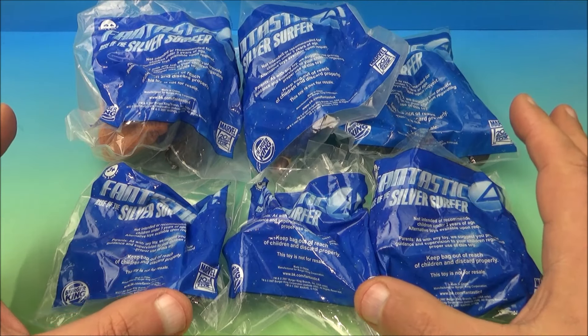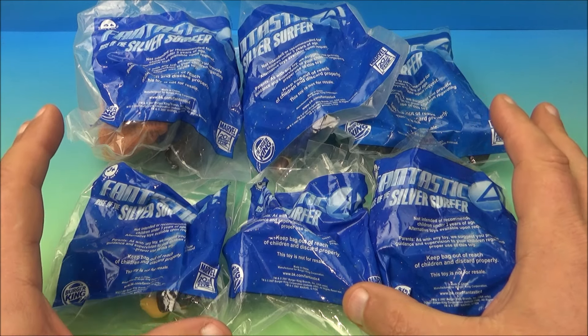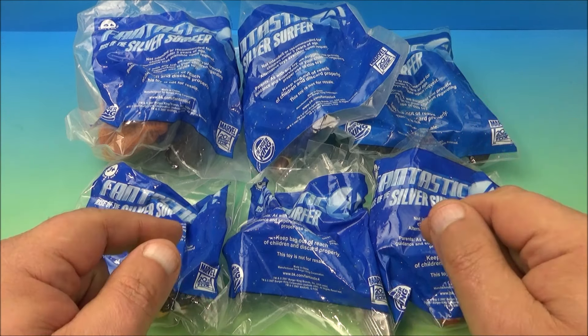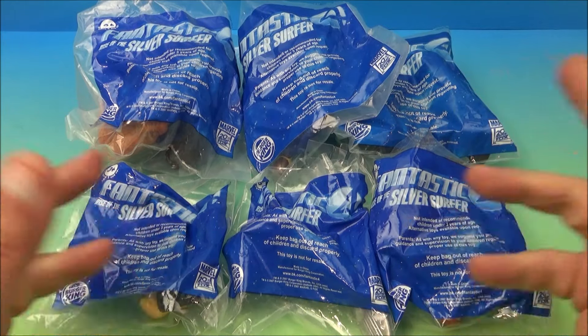Hey, how's it going everyone? Fast Food Toy Reviews here. Today we're gonna revisit the Fantastic Four Rise of the Silver Surfer set of six awesome-looking movie toys released by Burger King way back in 2007. Let's get them opened up and have a closer look.